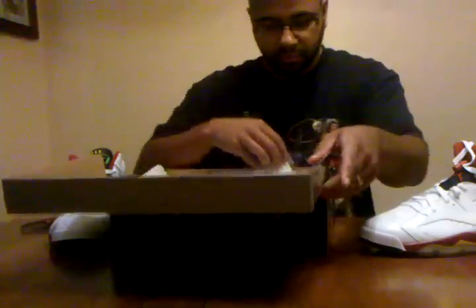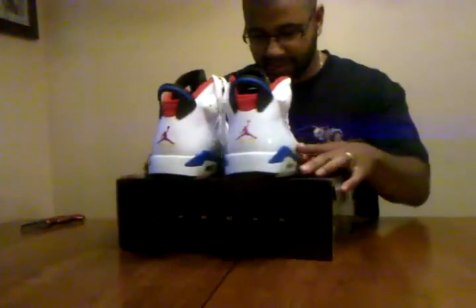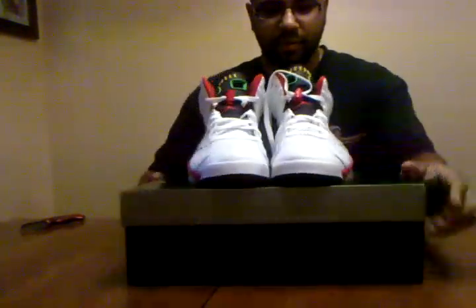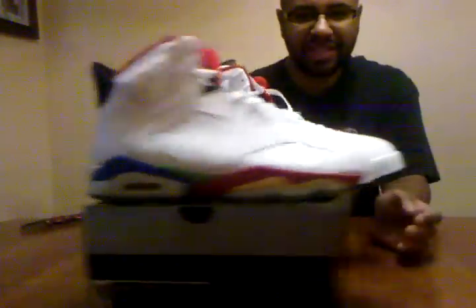Look at this. Wow. Damn. Look at these. So beautiful. I've seen these before — Naeem has them. Man, these are sick.